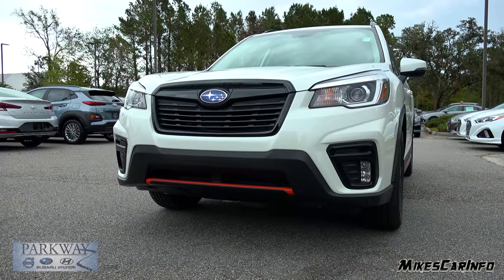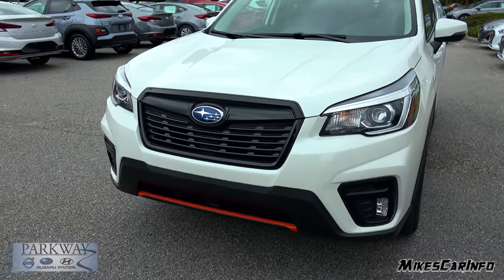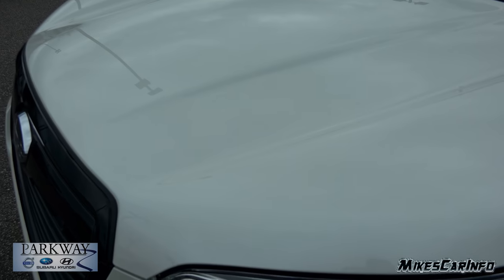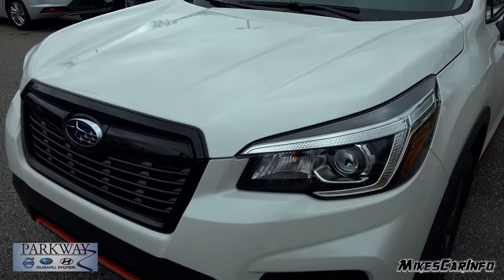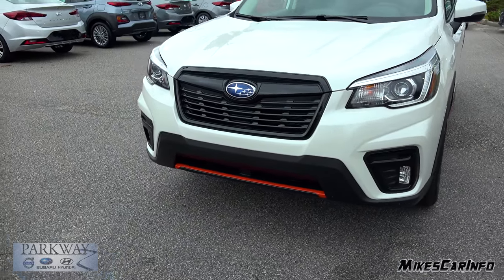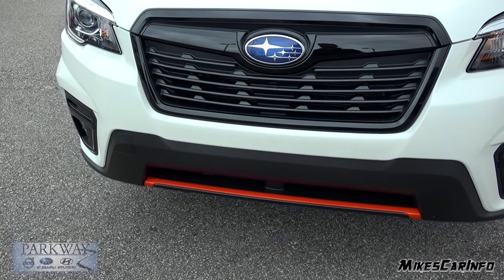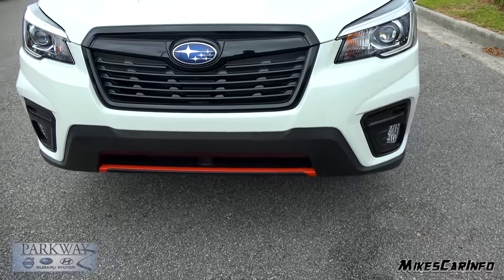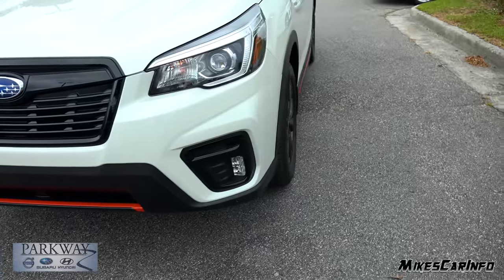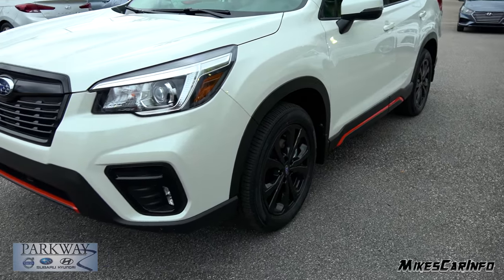The name of this color is Crystal White Pearl. It's a cloudy day today, so it just kind of looks like a regular white. When the sun shines on it, you can tell it's more of a pearl coat. Looking here on the front, the center portion of the grille is a gloss black with the Subaru emblem. The bottom portion has that orange accent with a matte black, and that goes around the vehicle, around the fender wells, around the base of the side, and in the back.